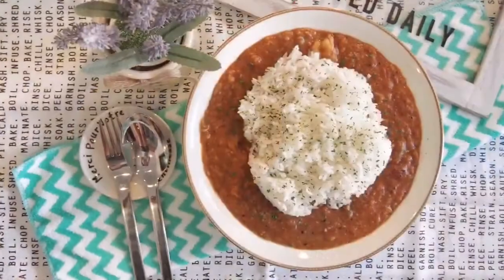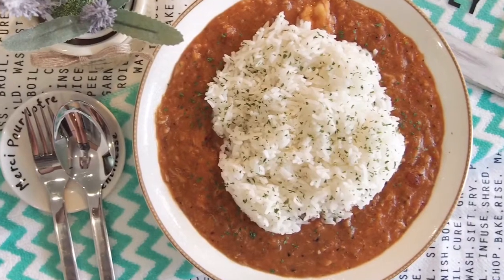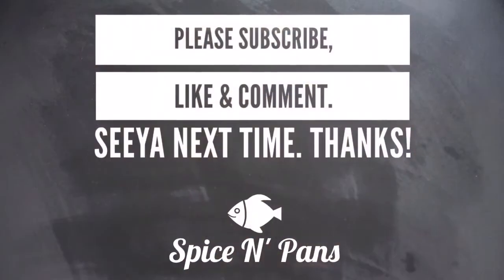And we are done. Ladies and gentlemen, this is my version of the Louisiana Pan Roast. I hope you like our video. Do click like and subscribe to our channel. Thank you for watching.